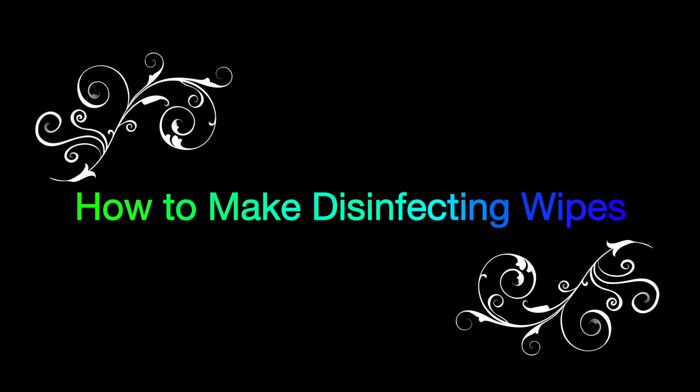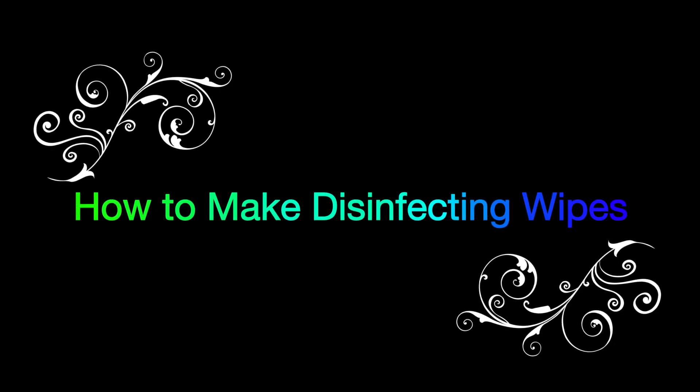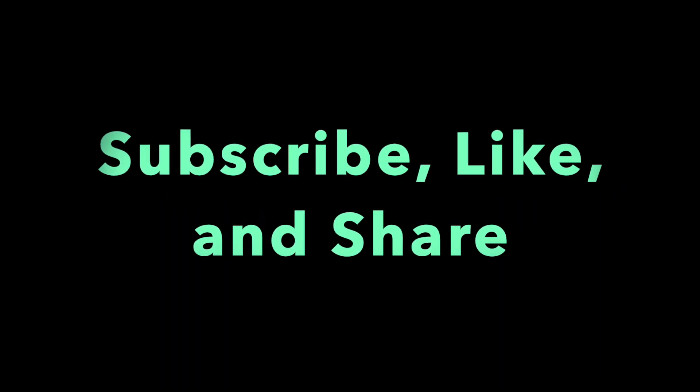Hello everybody, welcome back to World of Great Stuff. Today we're going to be showing you guys how to make disinfecting wipes. But first, please subscribe, like and share.